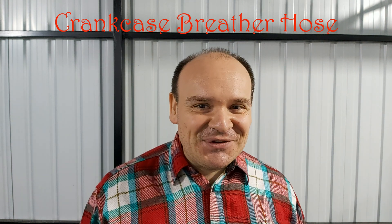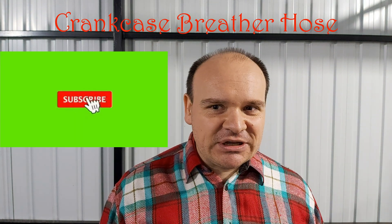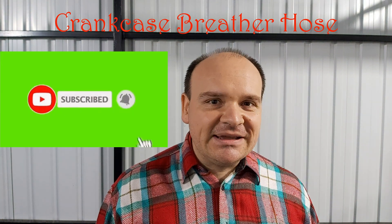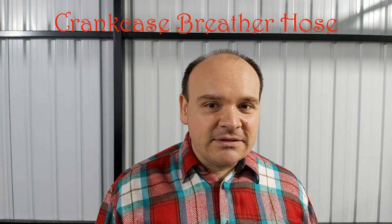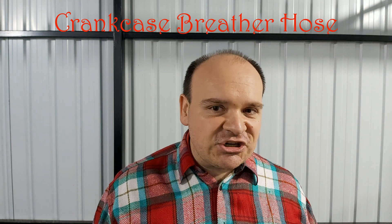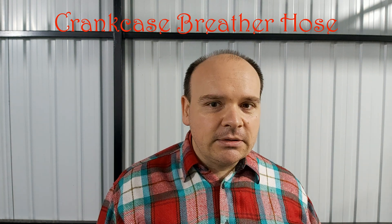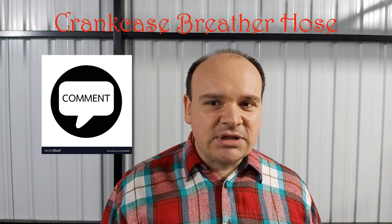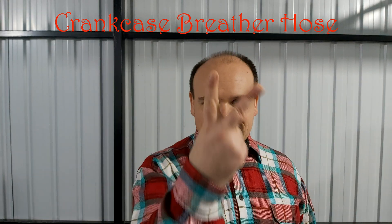If you liked this video, share it. Subscribe to the channel if you haven't done it yet, and hit the like button. If you think there is something that I didn't mention, or if you disagree with me, let me know in the comment section down below. Until the next video, happy Mercedes-Benz.